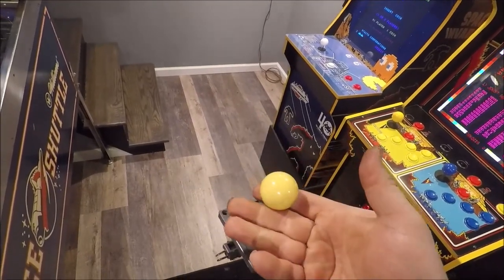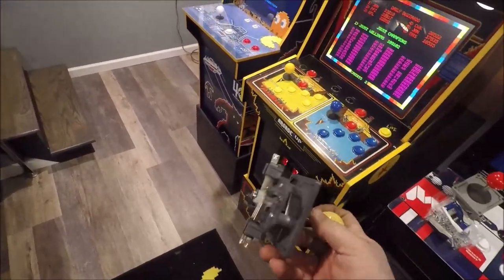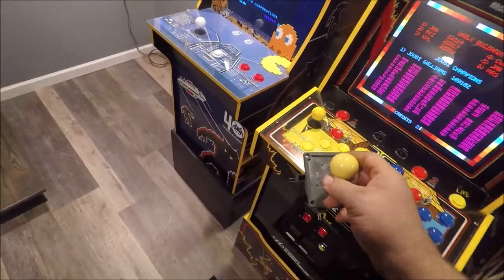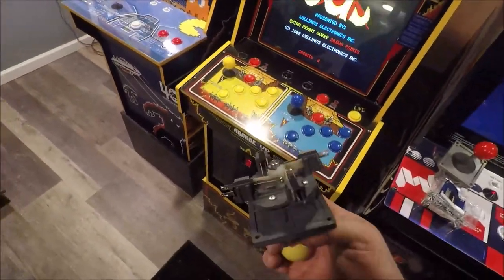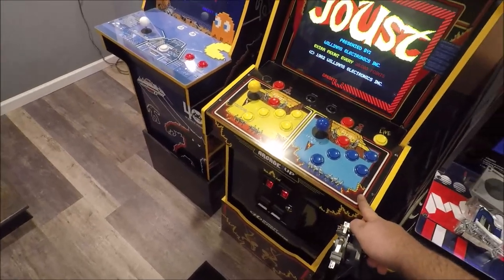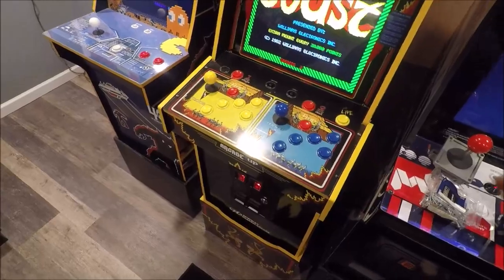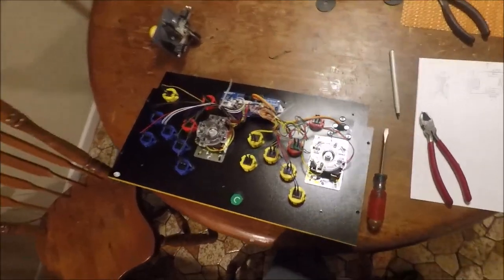You can get them in the appropriate color for the side you want. I only bought one — I just want to do a test, make sure it's going to work and feel the way I want. So let's get started. First we have to remove this control panel — just four screws and it comes right off.